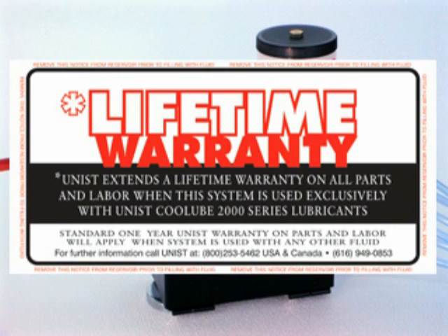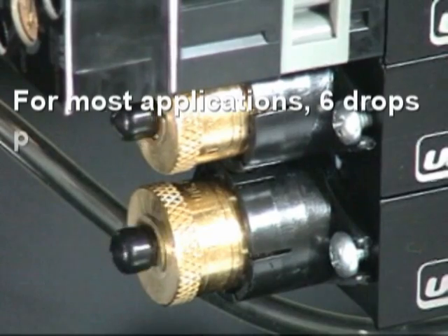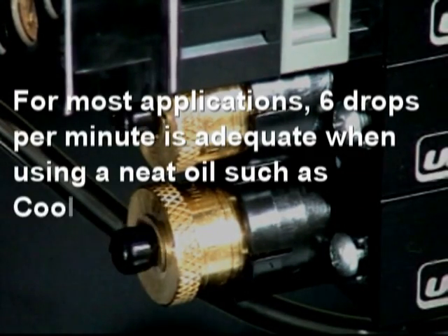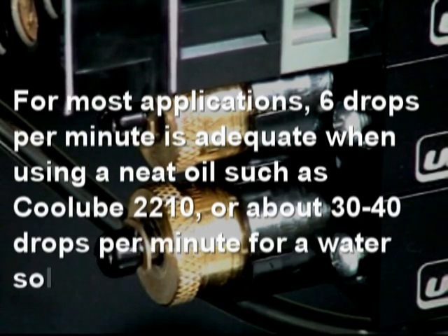The Cool Lubricator pumps come in two output varieties: one drop per stroke and three drops per stroke. For most applications, six drops per minute is adequate when using a neat oil such as Cool Lube 2210, or about 30 to 40 drops per minute for a water-soluble coolant.